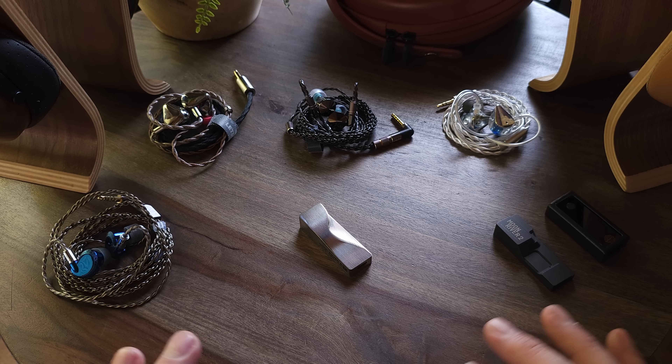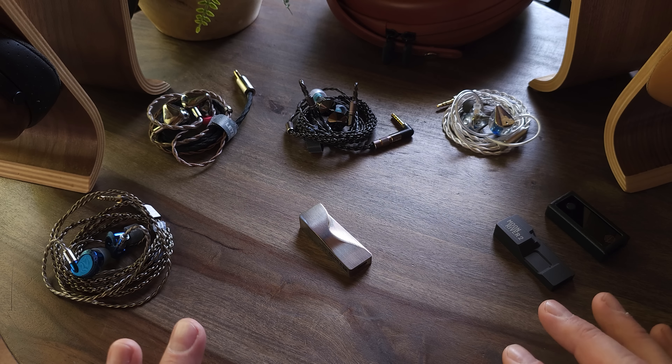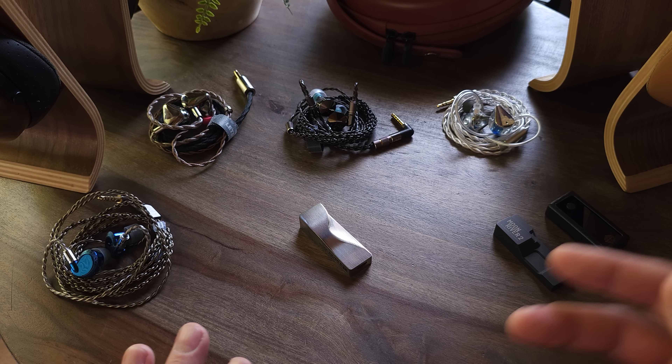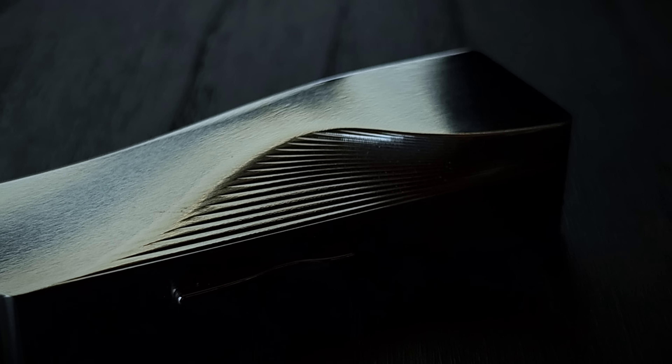Speaking of the body, the design of the Moon River 2 Ti is very, very cool. The most important thing is obviously the sound, but there's no denying the absolutely stunning design of the housing. It definitely appeals to my minimalist side, and aesthetically this is probably one of the coolest USB DACs out there.